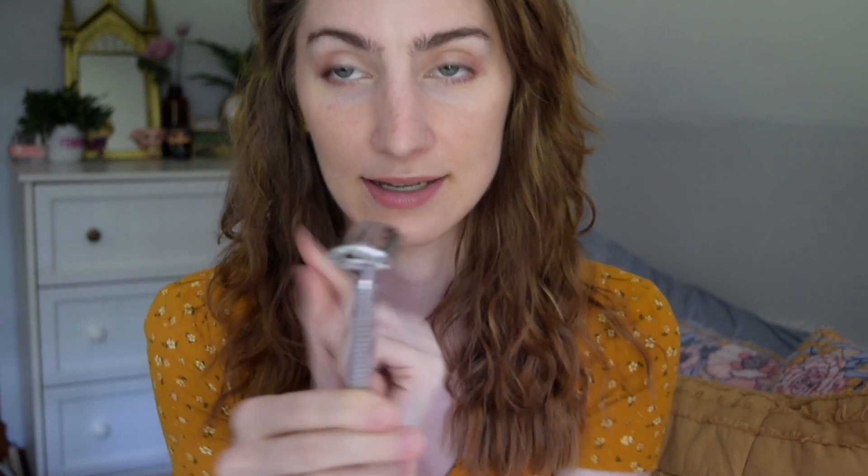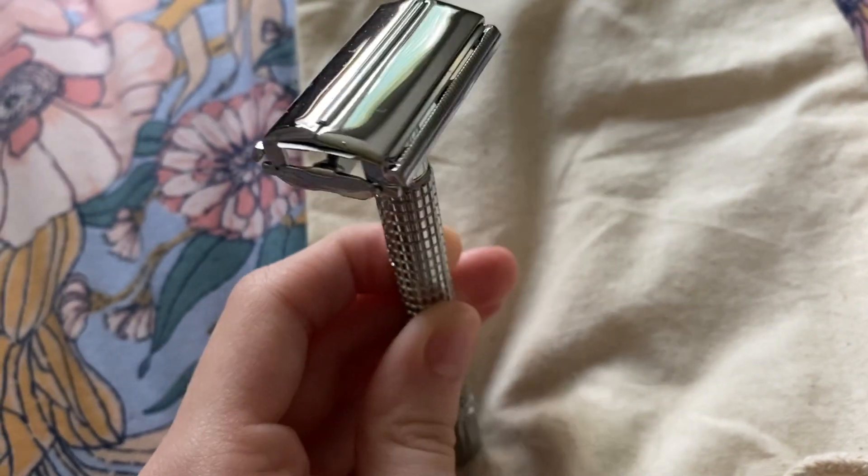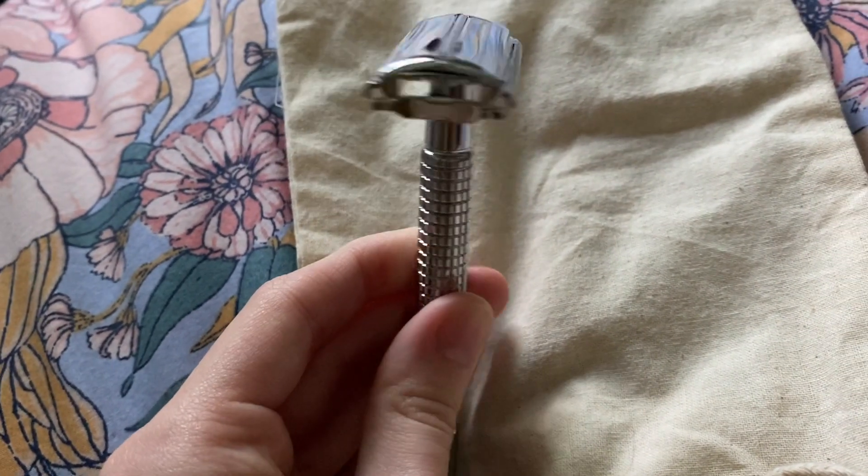If you don't know what a safety razor is, it is this — I will show you right now. It looks like this. Pretty much, it has a blade on this side and this side. It's one blade, but it has two sides to it. This is an alternative to your regular kind of razor from like Gillette or Venus. It has no plastic involved, it is a lot more affordable, and it's a lot better for the environment, and it's actually better for you as well.